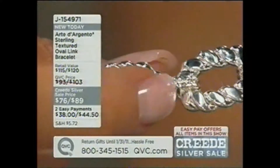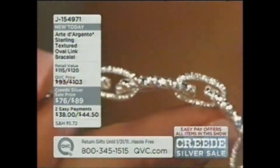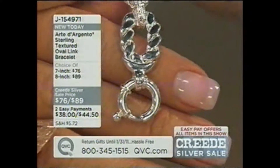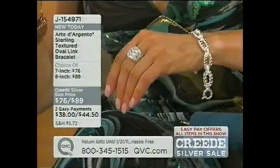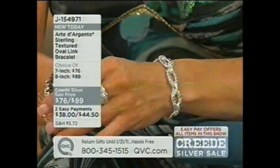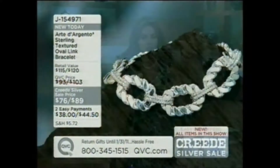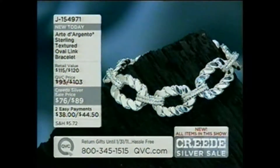Then you have that beautiful textured double link in between — gorgeous. This is a good weight, a good feel. If you're very picky about the way things feel, I think you're going to love it. It has a nice big oversized spring ring. We have it in seven and eight inches. One thing I want to mention is that because of the way the links are done, I think it fits a smidge smaller than it sounds. It's two payments of $38 for the seven inch, two payments of $44.50 for the eight inch.